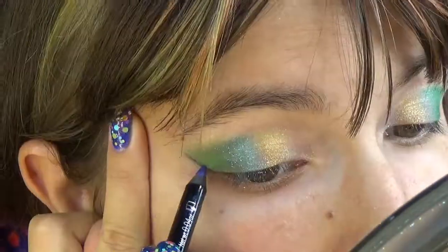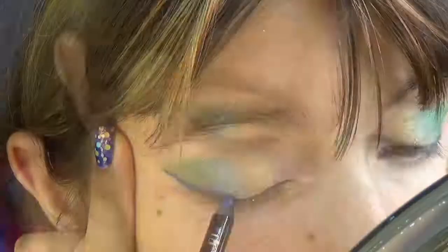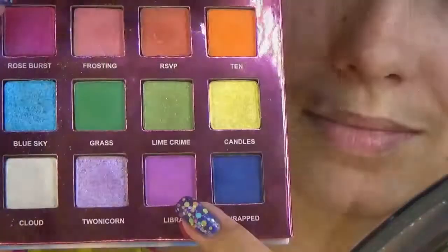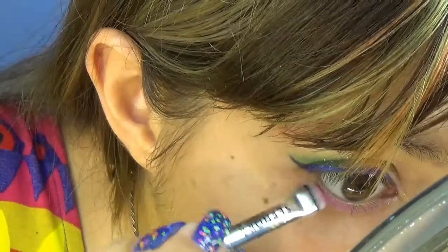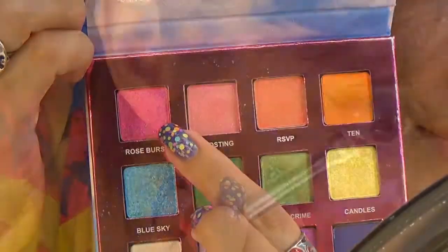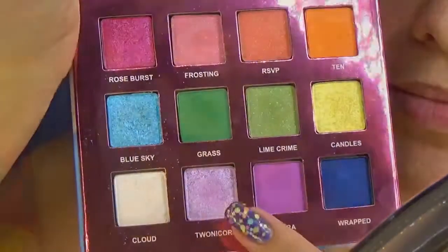Now I will do the eyeliner on the upper lid before I go to the lower one. And let's make it shine — first with Rose Burst, and then with Tunicorn.